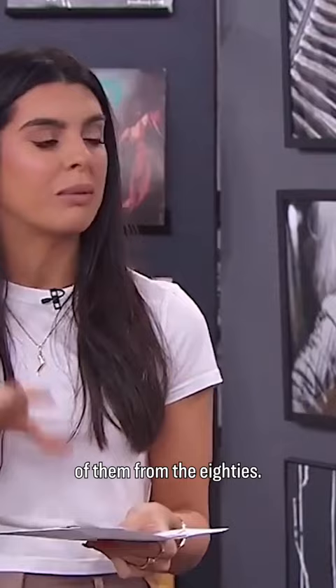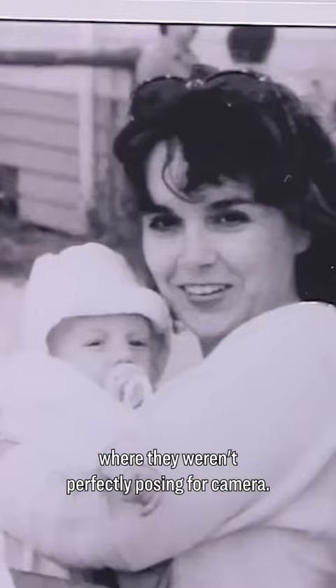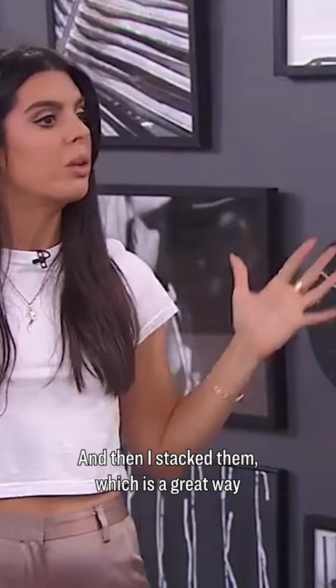What I did here is I really zoomed in on moments and tried to find pictures where they weren't perfectly posing for the camera. Zoomed in, did it black and white, and all of a sudden you get this graphic installation. And then I stacked them, which is a great way to fill a space if you have really high ceilings.